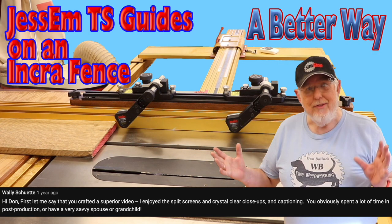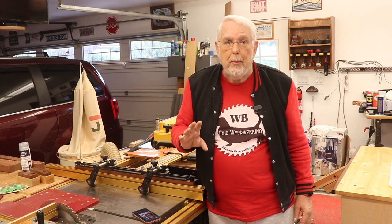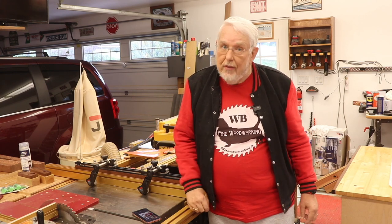From Wally: Let me say you go into a lot of detail, Don. I enjoyed the split screens and crystal clear close-ups and captioning. You obviously spent a lot of time in post-production or you have a very savvy spouse or grandchild. Thank you, Wally, for the compliments. Whenever possible, I try to make my videos as understandable as possible, and that includes the close-up shots whenever I can get them. Getting some of those angles is sometimes difficult — just the setups to try to get those angles and close-ups you like takes a lot of time and thinking as to where I can put the camera.